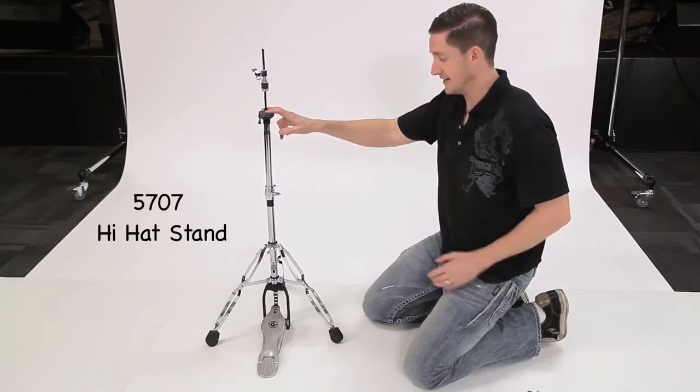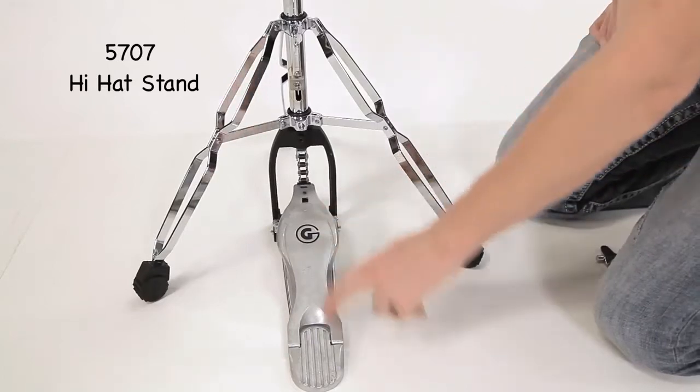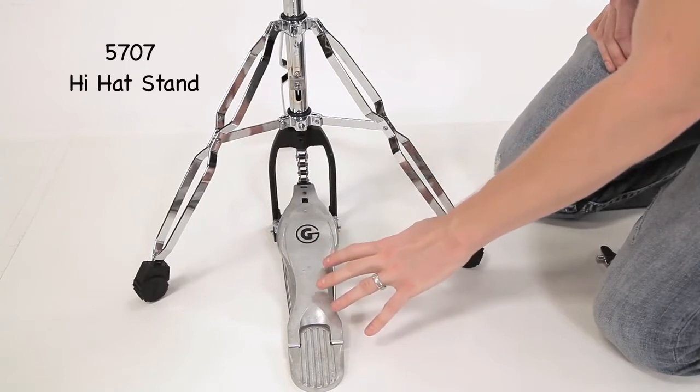This is the 5707 Hiatt stand. It's a double brace stand in our medium weight series. It has the fast touch, smooth, G-branded pedal board, which is great for players that like to play barefoot.